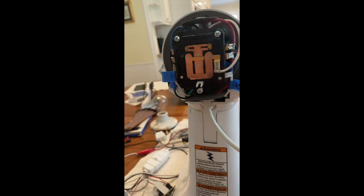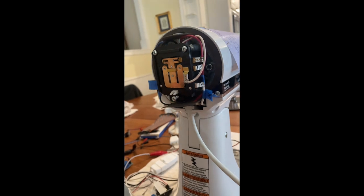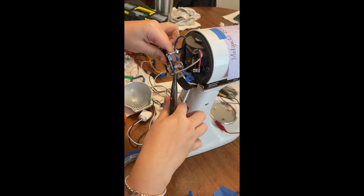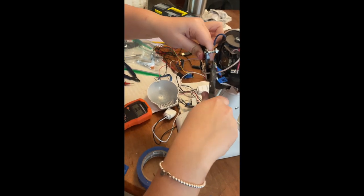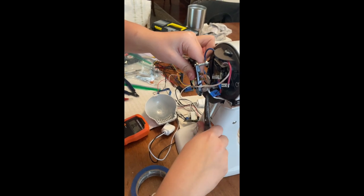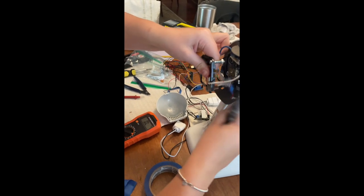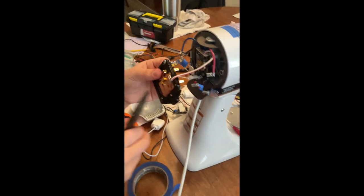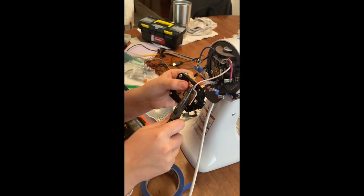Here's the mixer before removing all of those mechanical parts that controlled the speed of the motor. In the next clip, I am removing those wires, and then later on I would solder them and attach them to the parts in the box — the Arduino microcontroller, the TRIAC, and the Bluetooth device.